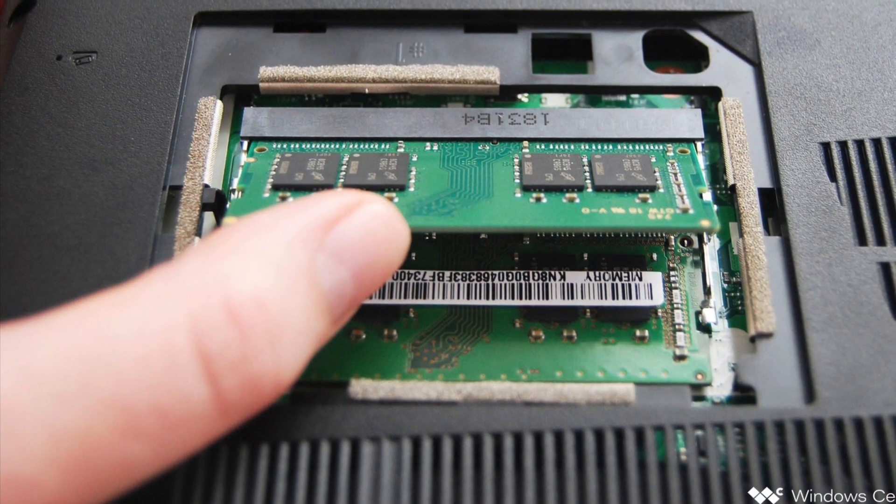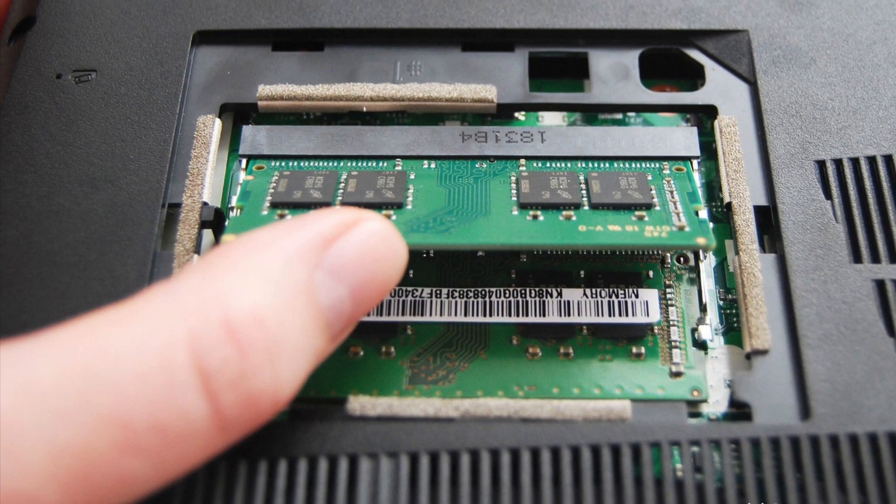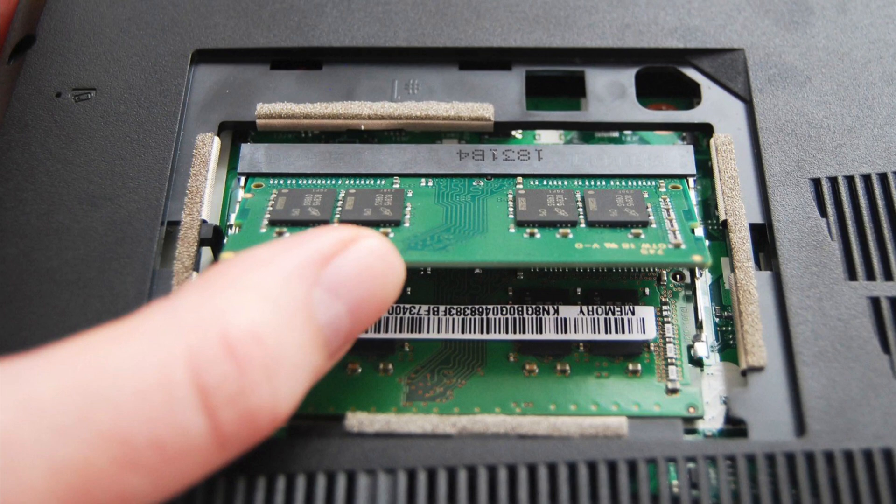Some laptops only support certain speeds and types, like DDR4 or LPDDR3, so check your laptop model before buying additional RAM. Now, onto the installation.